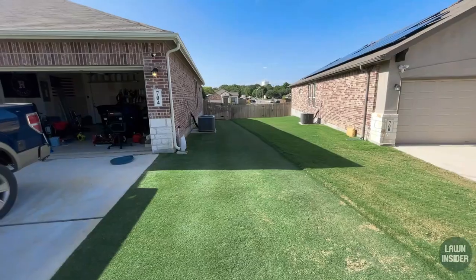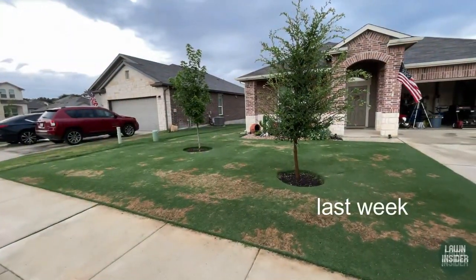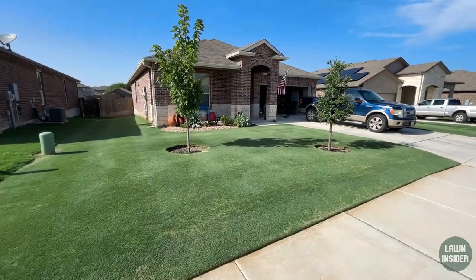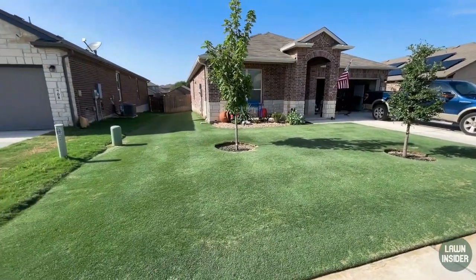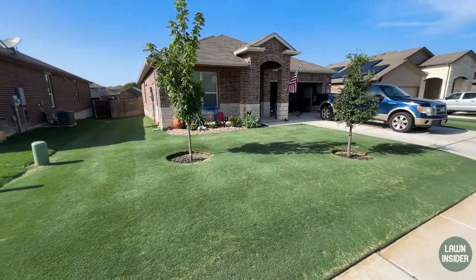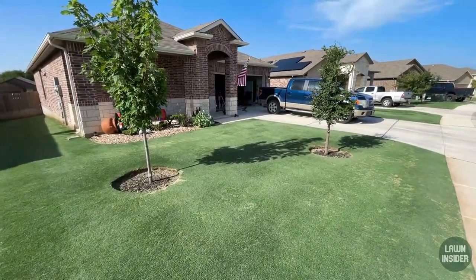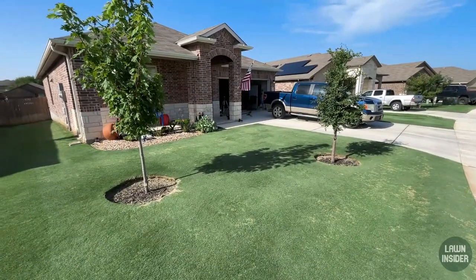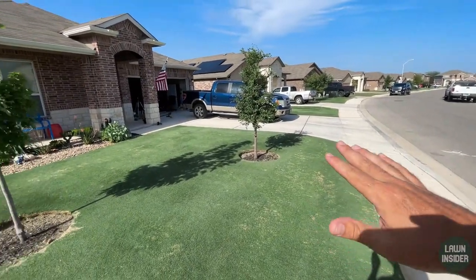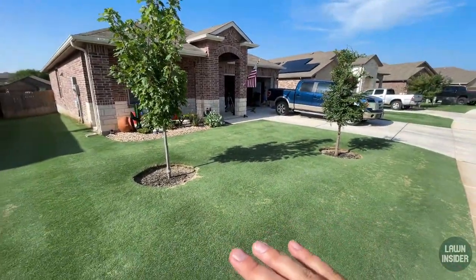We haven't gotten any rain since I scalped either, so this is just from mowing and watering, and we've already had a good amount of green-up in a fairly short time. Here in the front again, most of the yellow is gone — we're mostly green. It is looking like it wants a feeding, so I am going to fertilize this week and probably make a liquid application as well. It's coming back strong and pretty quickly because we've had a lot of hot weather and Bermuda loves to grow in the heat.